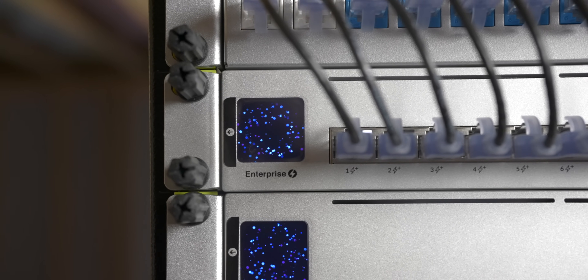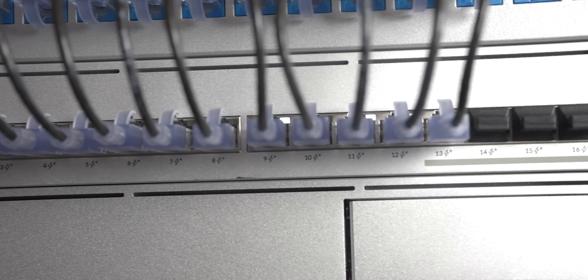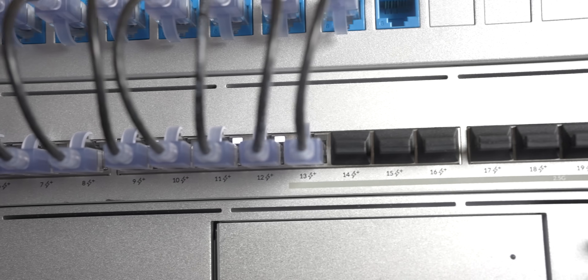Next up on the stack is the Unifi Enterprise Switch 24-port PoE. I really like this switch because it has 12 ports that are 2.5 gigs, and that's what I wanted since I have 2.5 gig running through my house. However, this probably wouldn't be the option I'd take if purchasing today because there are several new switch options that are pretty amazing. I do like that all 24 ports are PoE, though I now realize I need some that are PoE++ — but that's a different video.